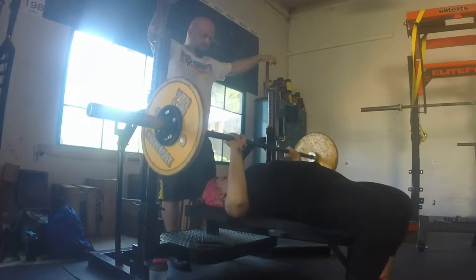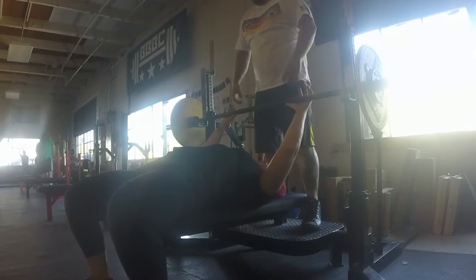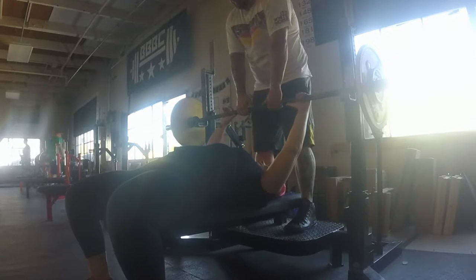What's up guys? You're seeing a little bit of footage here. I'm pushing 116 and a half pounds.